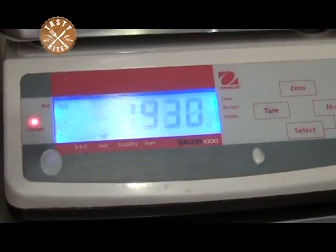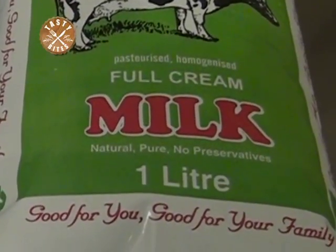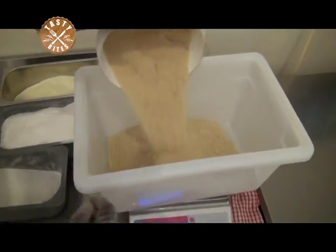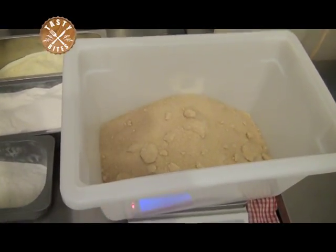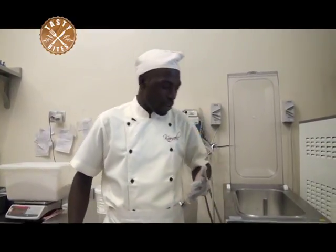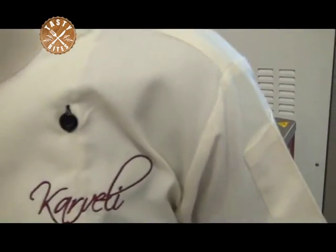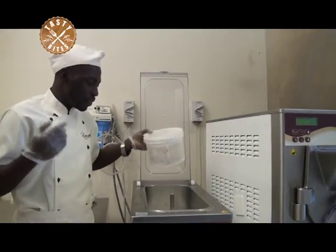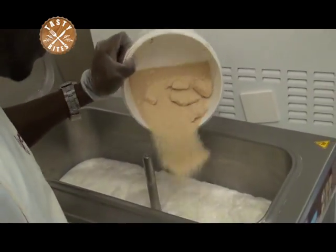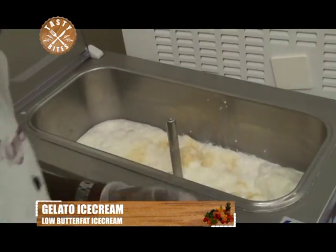We are going to pasteurize 40 liters of milk. We are going to use 200 grams of sugar per liter, so for 40 liters we have 8 kilograms of sugar. When we boil milk, we always find some dried stains in our saucepan. To prevent that, we add 10% of this sugar to the bottom of the pan to prevent those stains from being created.